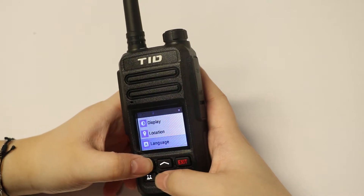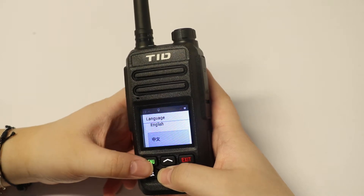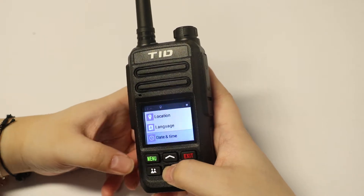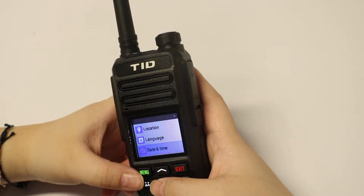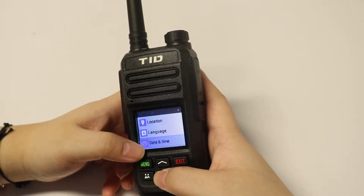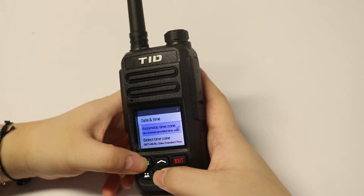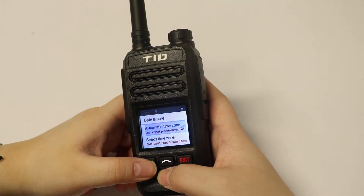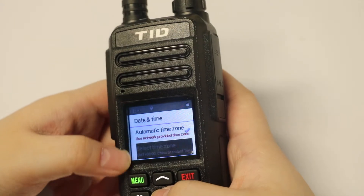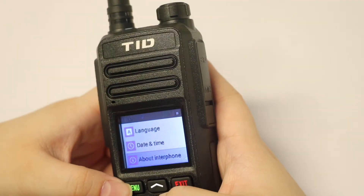Here is the language setting — it only has English and Chinese, which is pretty good since they are among the most spoken languages in the world. You can also set the date and time here. There is an automatic time zone option that sets based on your region and location, or you can manually select a time zone that fits you.